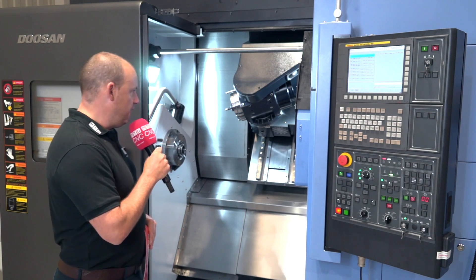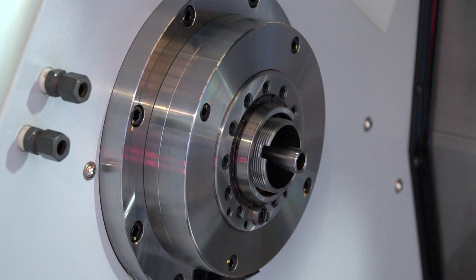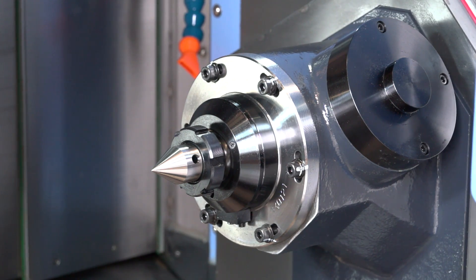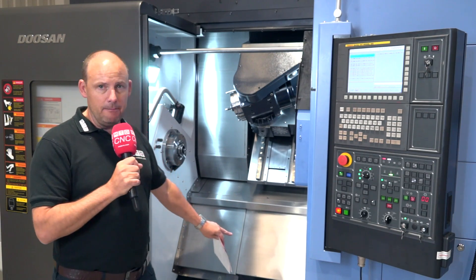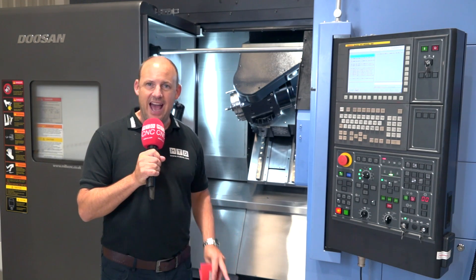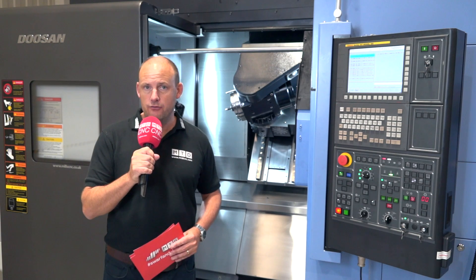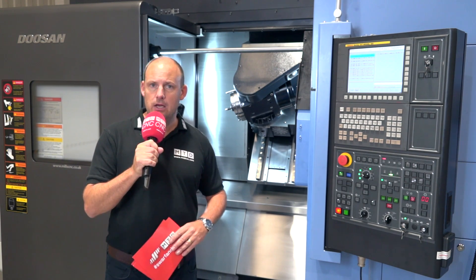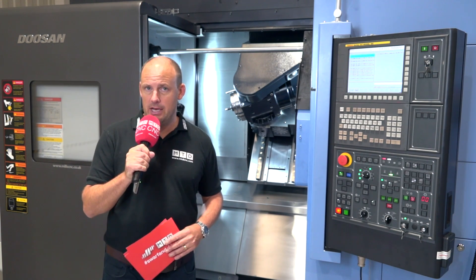The machine itself, as we see it, is presented here with a single spindle. We have a B axis head, and we also have a fully programmable servo-driven tailstock. This can be replaced with a twin spindle, and as well as having a twin spindle on this machine, you can also have a turret at the bottom of the machine with either eight stations or 16 stations, which can obviously have full driven tool capability as well. You can also use that turret almost like a steady rest to support longer parts if you're machining those.